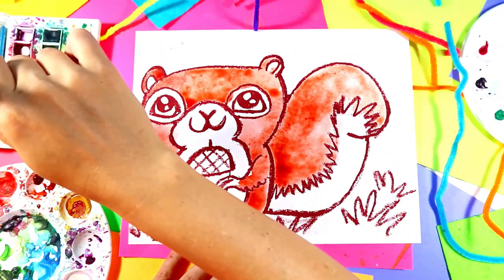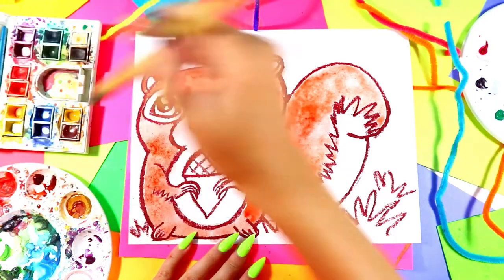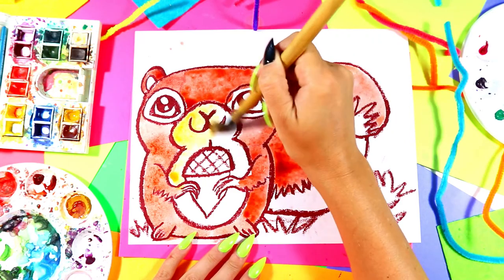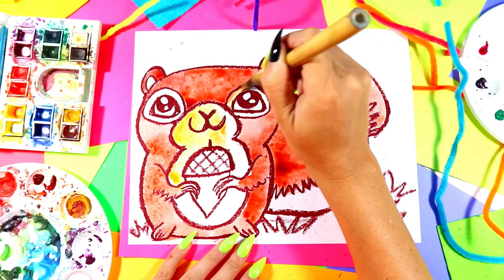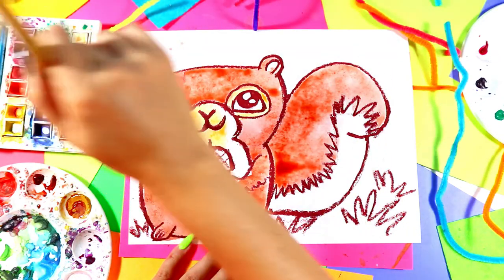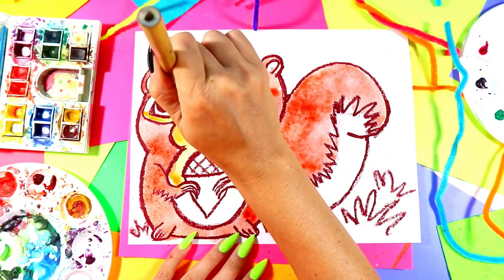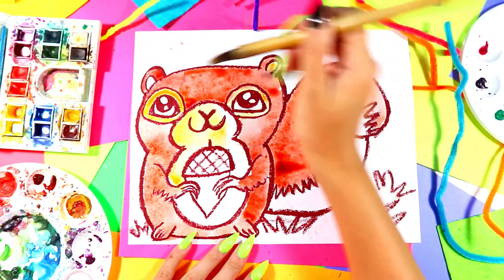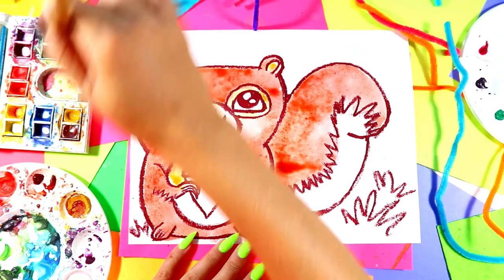I'm going to pick a second color to do my squirrel's belly and snout. I'm going to go around the eyes with this color as well. And if you don't like these colors, put the colors that make you happy. We always have to add our own artist flavor to our art, so add your artist flavor however you want.